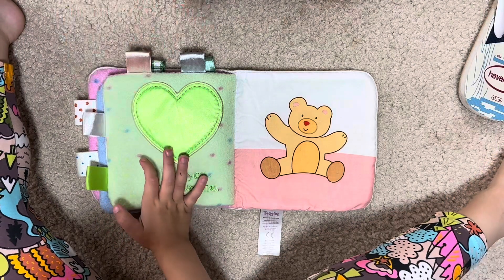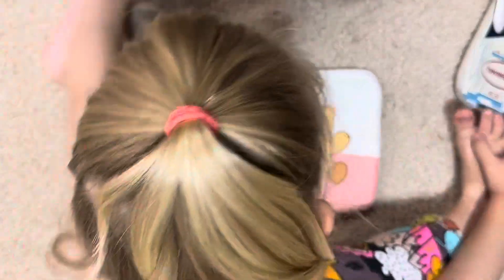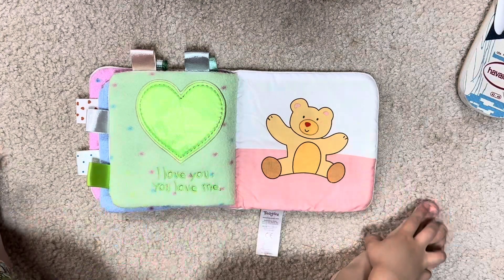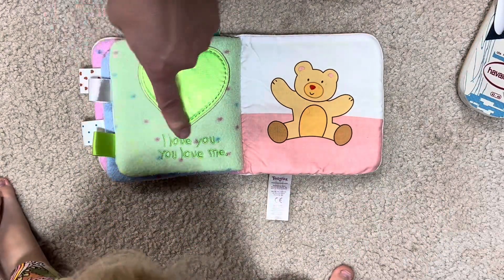Oh, this is a bright page! What color is that? Green, green, green, green! Okay, can you sit back please? I love you, you love me.